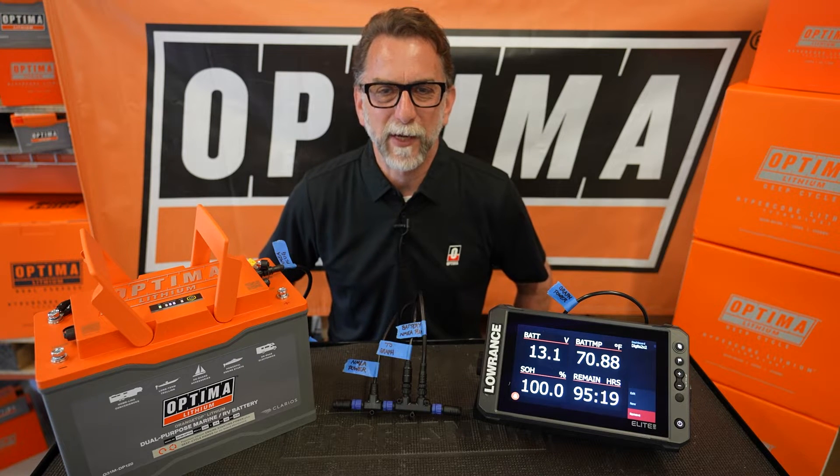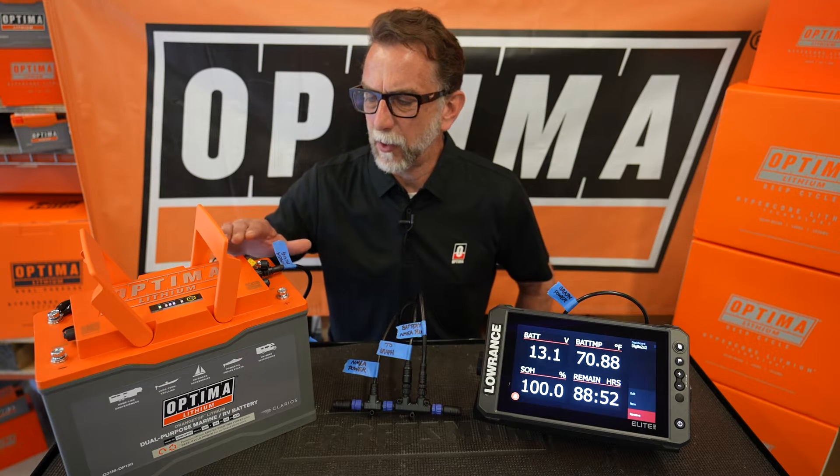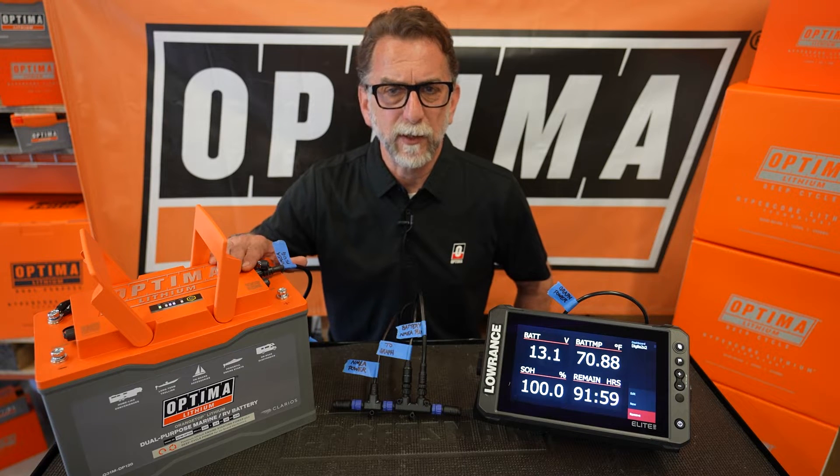Hi, my name is Darrell Brockman with Optima Batteries. I'm here with our lithium DP120 battery.